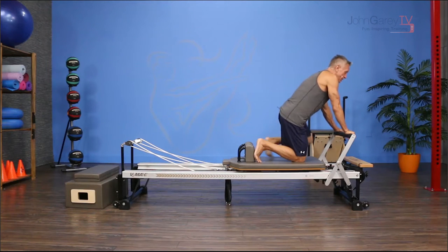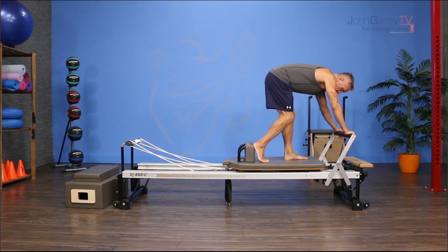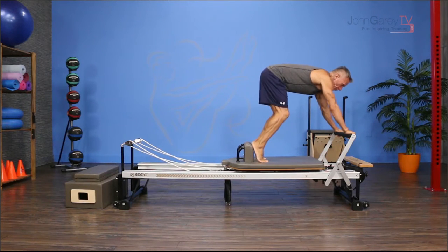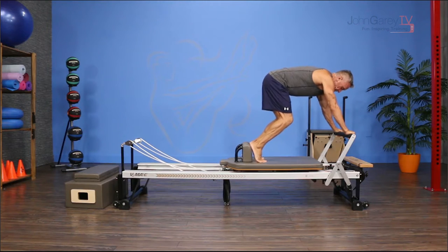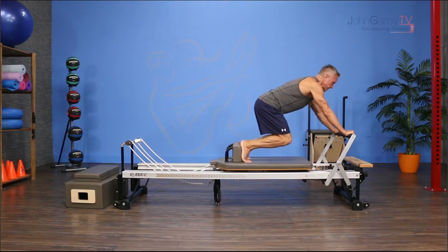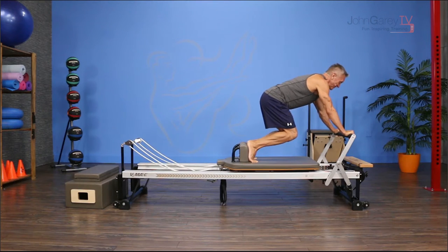Start standing with your feet against the shoulder rest, knees can be flexed, hands on the foot bar with an open grip — thumbs on the same side as your fingers. Then bring your knees down as low as you can toward the carriage, keeping your weight back toward your feet.